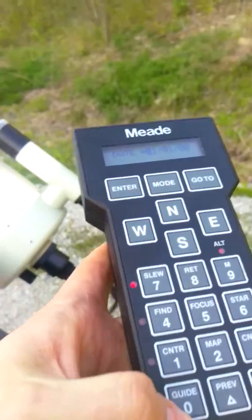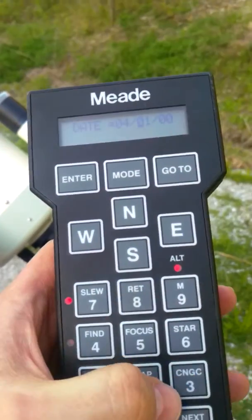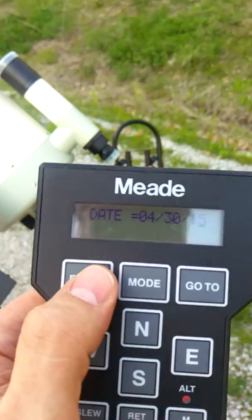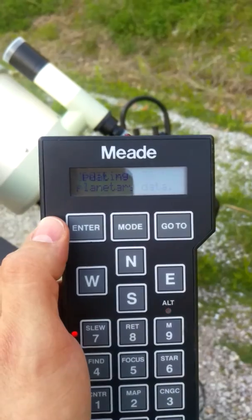Entering the date: 04-30-15, enter. And it says it's updating the planetary data.